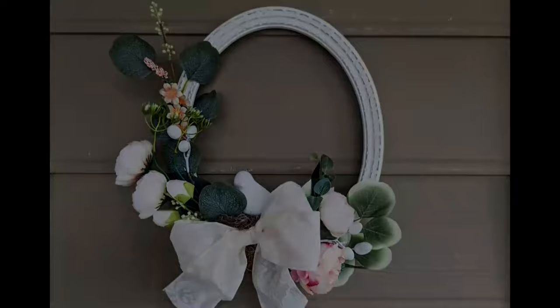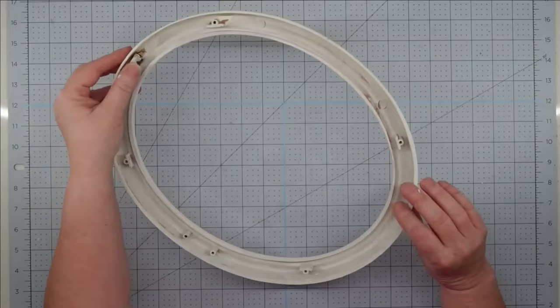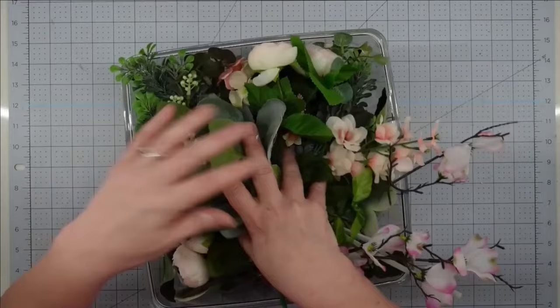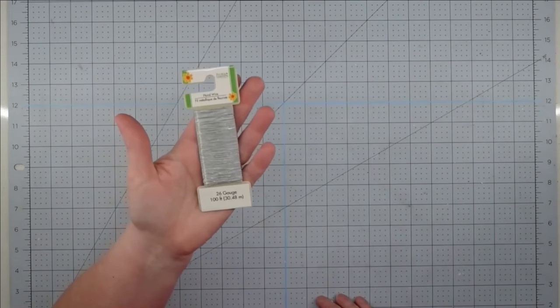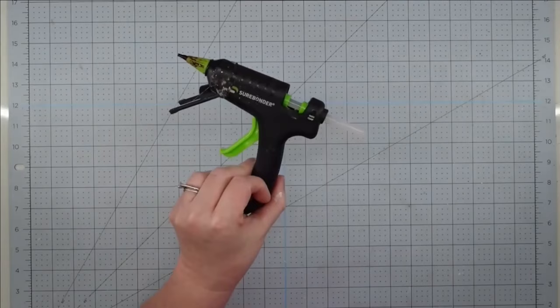Hey y'all, it's Trish. For this project, I'm going to use this old frame I got from the thrift store — this is my second time upcycling it. Some old florals I keep in a box whenever I take pieces apart. Some floral foam, some paddle wire from the Dollar Tree, some ribbon from Hobby Lobby, a little bird I picked up from the thrift store, some Waverly chalk paint in white, some Spanish moss from the Dollar Tree, and my glue gun and some glue sticks.